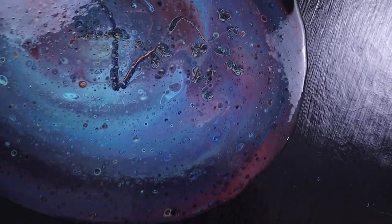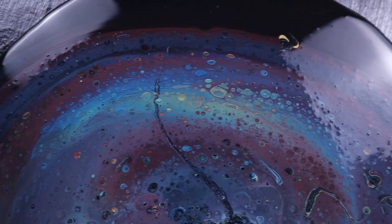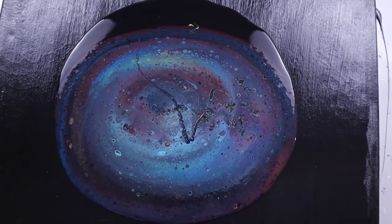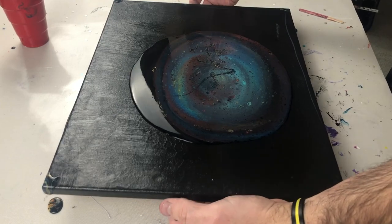I'm going to go in for a quick close-up to see how this all looks. I'm starting to get some cellular action from the metallic paint, but it looks very spacey, which is awesome. All right, so let's stretch.